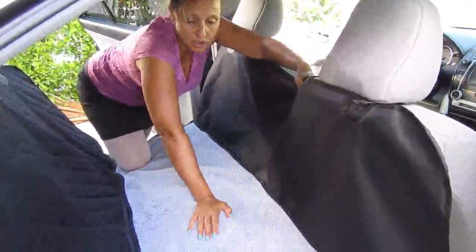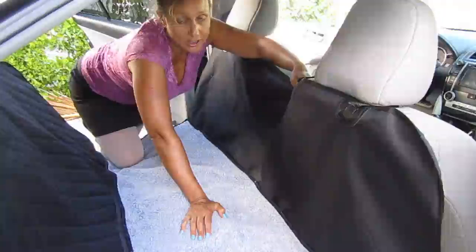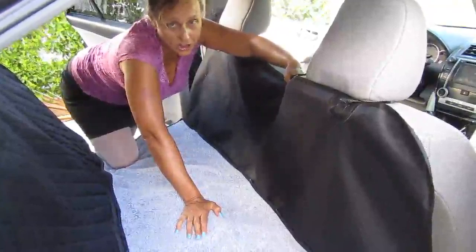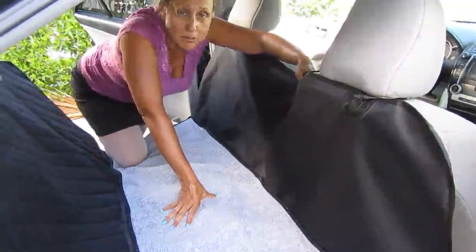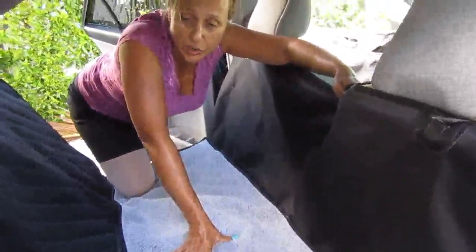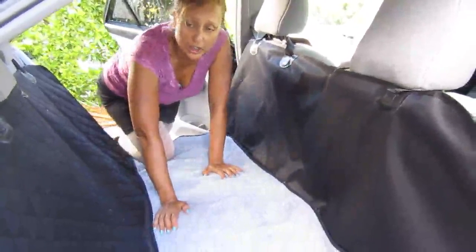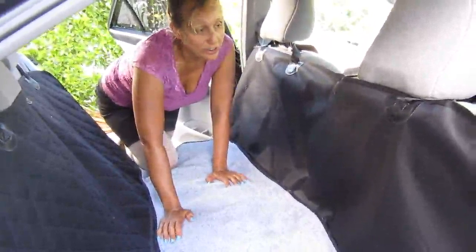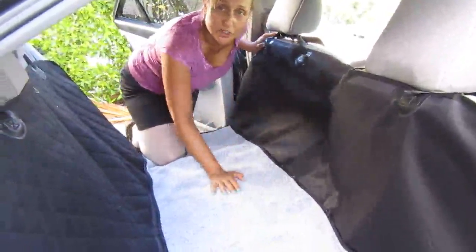This is going to be installed, at the very least, in my son's car for his two-month-old puppy that's starting to be very frisky in the car, and I don't like that. So this could not have come at a better time. I think it's an excellent product — very well made, quality material — and I'm looking forward to using it for years to come. Hope you found this review helpful. If you have any questions, just leave me a comment. Enjoy.